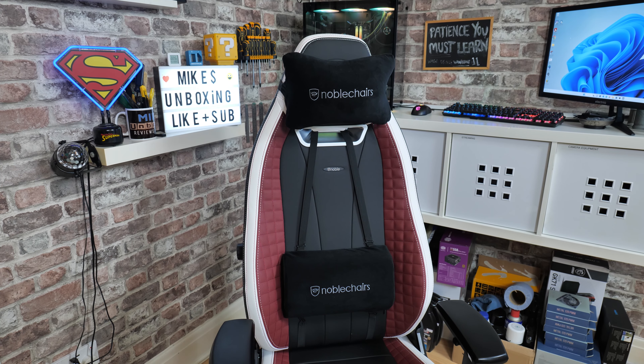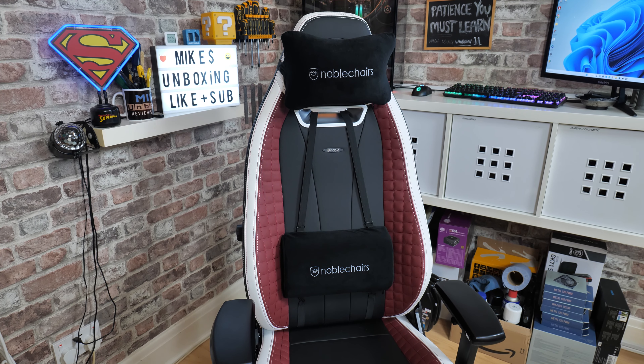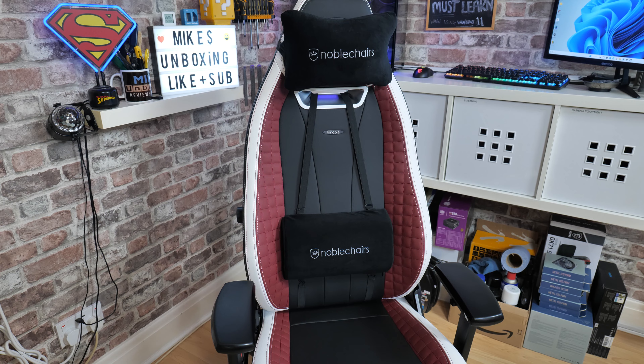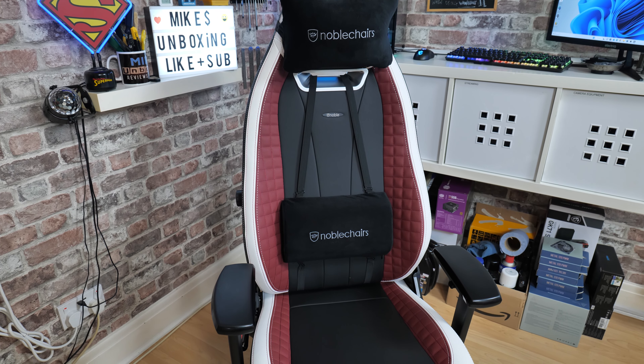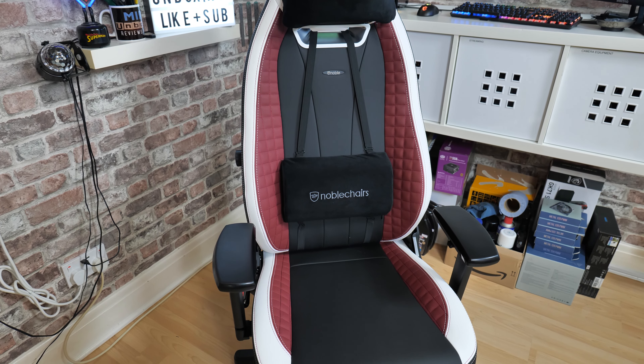In today's video we'll be taking a look at the Noble Chairs Legend. The tagline — I'm going to read this off so I don't get it wrong — is: 'You've been epic, you've been an icon, you've even been a hero, now it's time to be a legend.' Whoever writes their PR stuff wants a raise. I love it, that's great. As is the chair.